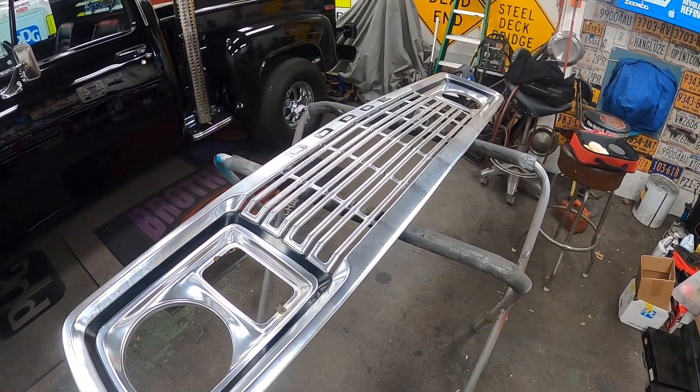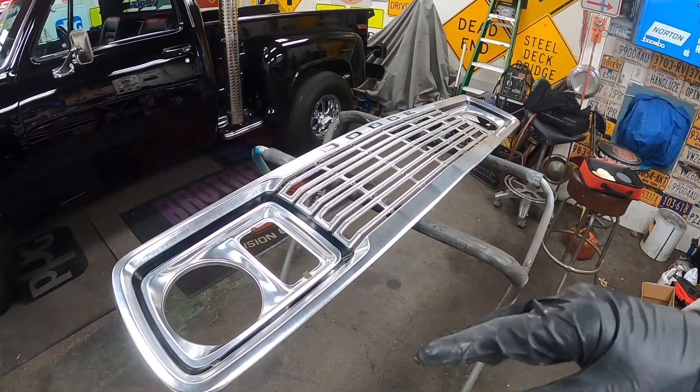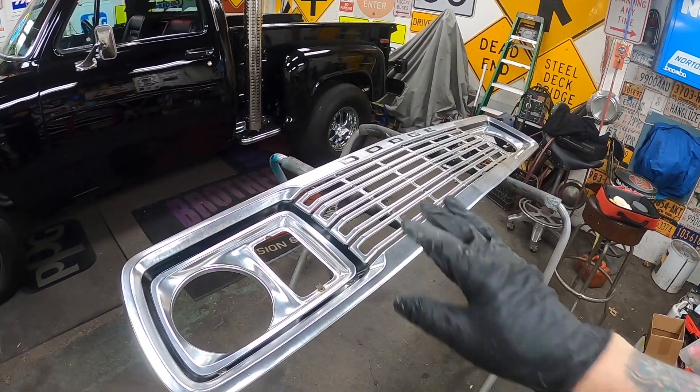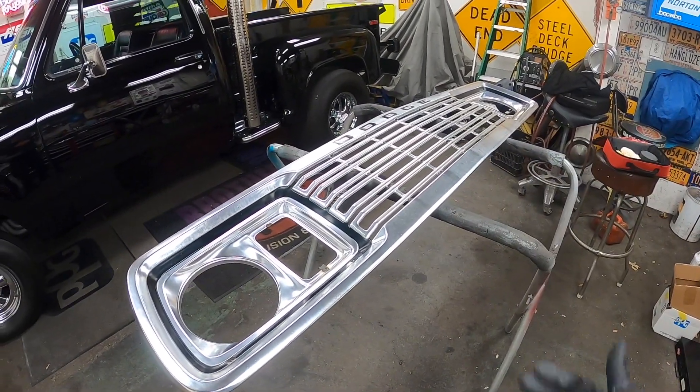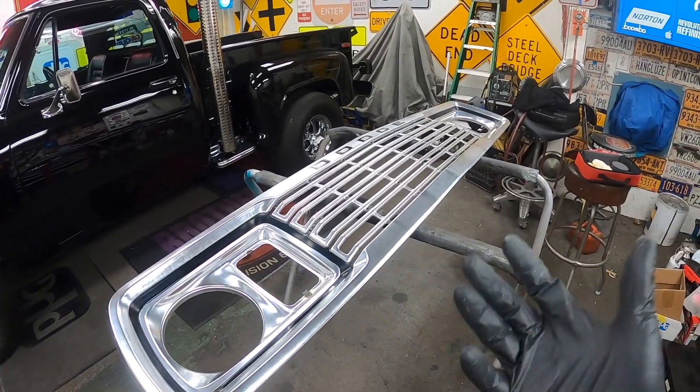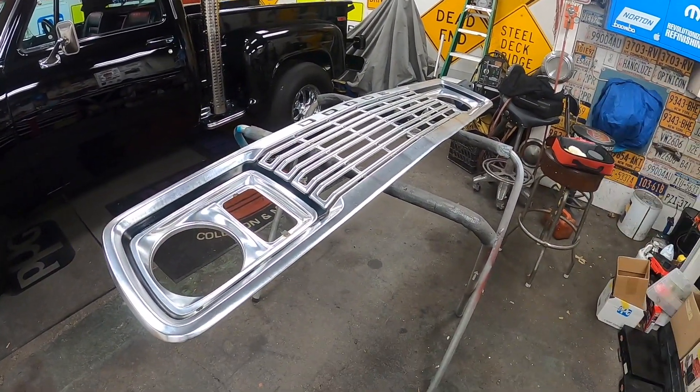I'm going to continue on. I first cleaned it real good with some glass cleaner to get any dirt off so I can get right down to the anodizing and try to brighten it up a little. Looks like it's working a little - let's see if we can get it a little better.